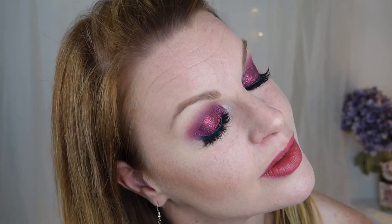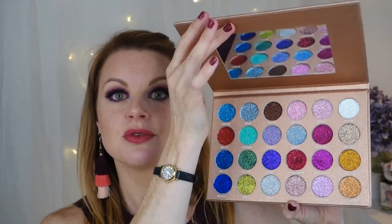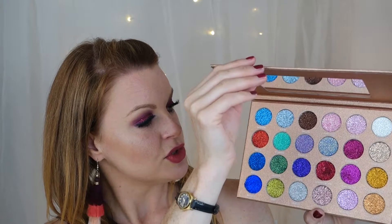For my waterline I'm using the NYX Slide On Glide On Stay On pencil in the shade Jewel. Now I'm back with eyelashes, eyeliner, and everything done. I've got the House of Lashes — I always use the red lashes — and this is how the final look comes out. I really love this look and I'm excited to try more from this palette, probably a neutral glam look next time. I hope you enjoyed this video — if you did please give me a thumbs up, subscribe to my channel, and I'll see you in the next one!